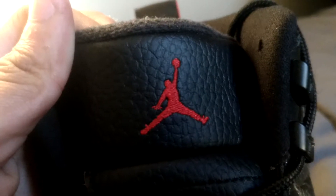On the toe box we have, obviously, the little Jordan ball, and we have our 23 branding, and we have our Jumpman right here.